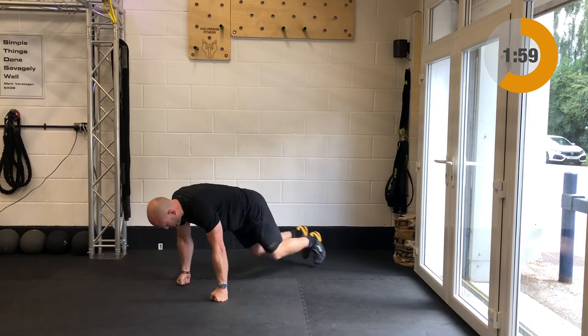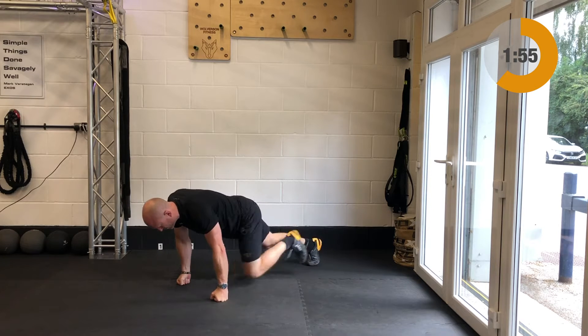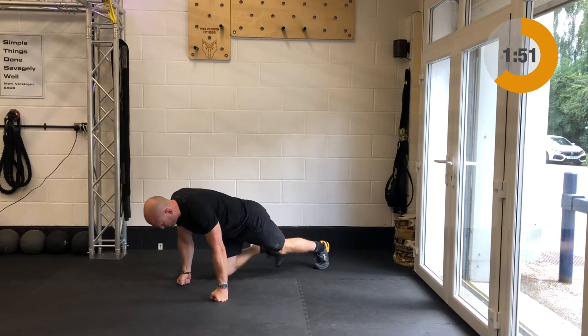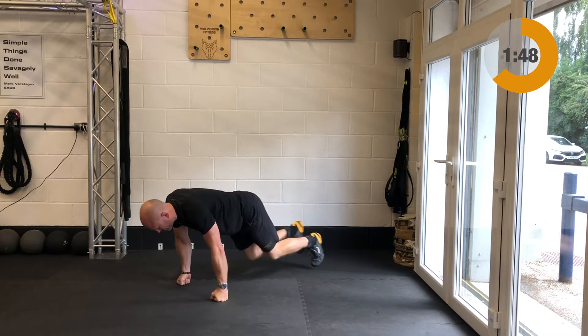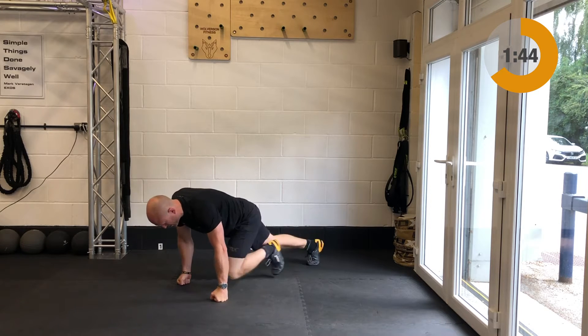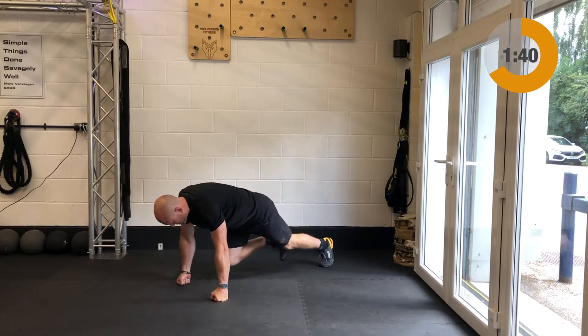Next up we've got a bit of a cardio drill which is the mountain climbers, aka alternating squat thrusts. Good strong push-up position and you're going to cycle those legs through, drawing the knees in and out. Should this give you any grief on the wrists, feel free to come on up and just jog on the spot — same drill and same movement with the knees coming up nice and high.